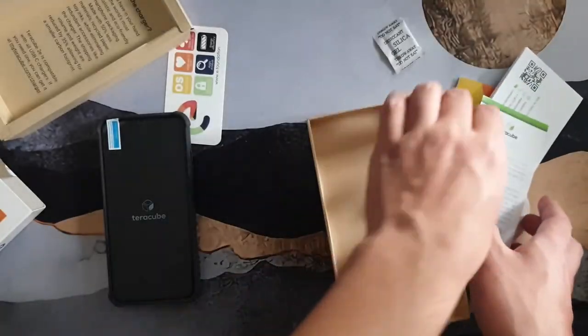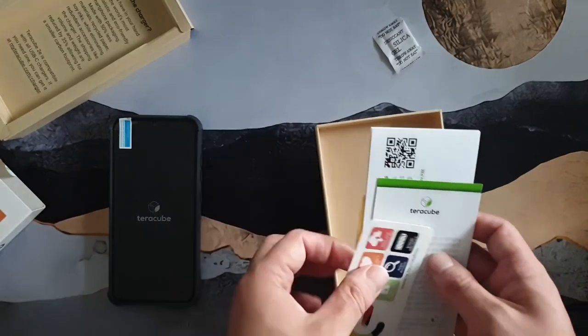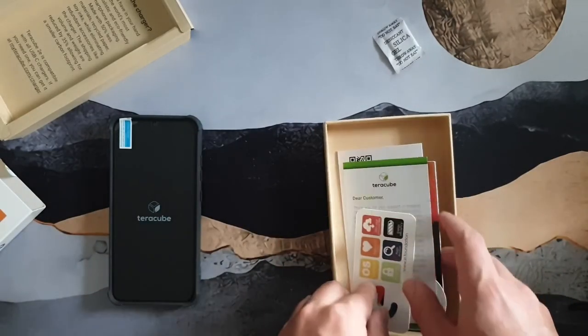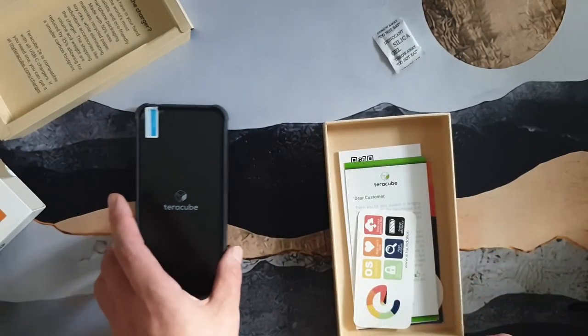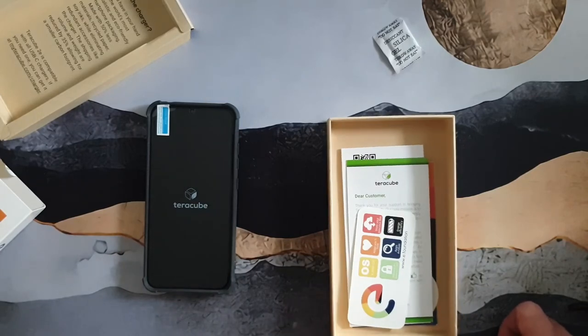So there are basically two main marketing angles for this device: one is privacy, and the other is environmental friendliness. I'll spend some time with it and we'll see if that holds up. Thank you very much and I hope to see you in the next video.